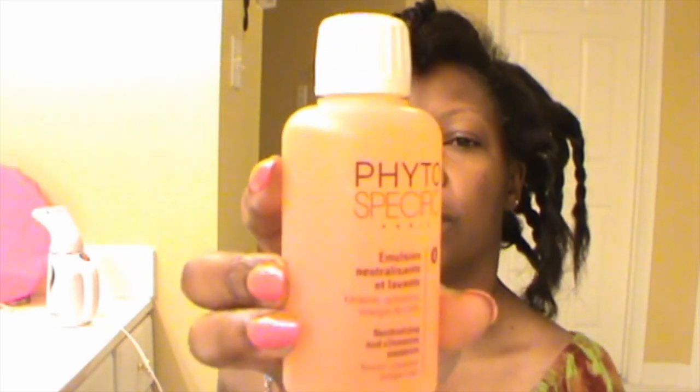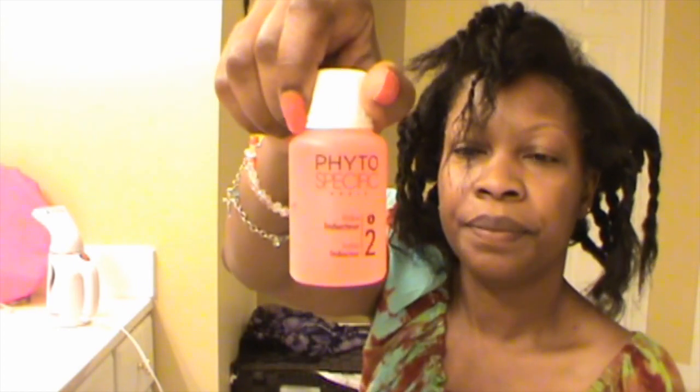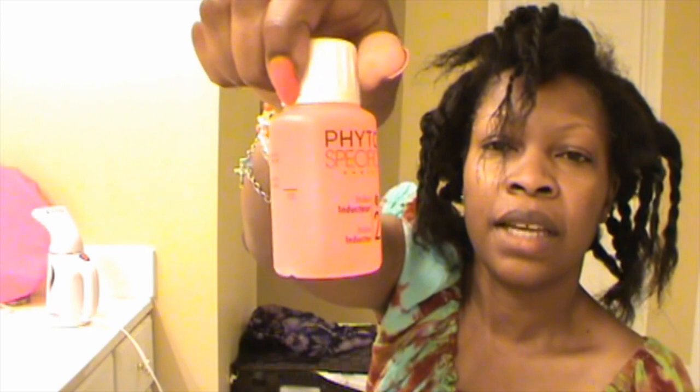And there is the shampoo. Now that my hair is longer, I'm not sure this neutralizing shampoo will be enough, but I do have my Mizani neutralizing shampoo in case this one isn't enough. And here is the inductor — this is what you mix with the relaxer. It doesn't seem like a lot, but I'm also going to add a little bit of olive oil. I've never tried that, but I see a lot of people who relax their hair use olive oil. So I'm going to try that. And this is where the gloves come in.